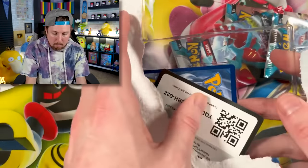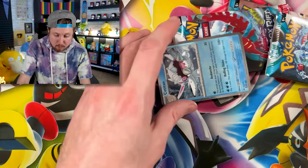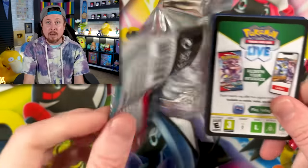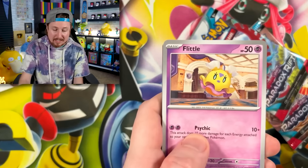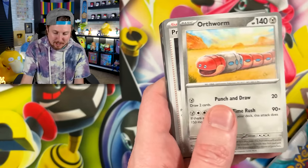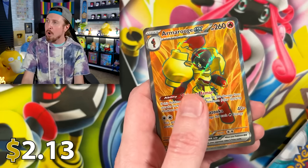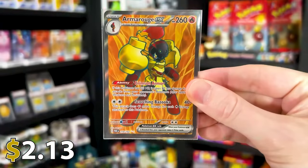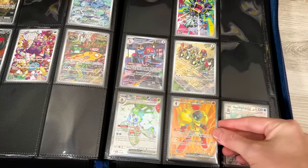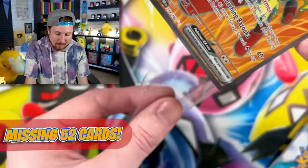We've done some trading at our local Pokemon League at the Danger Room in Anderson, Indiana — that's the card shop I grew up with when I was a kid, literally from base set Pokemon cards. That's where I went, bought Pokemon cards, played the game, hung out with friends. That's the exact same card shop I go to now. Already breaking family — starting off with an Arborouge EX full art. That is a card we need! 52 cards left.